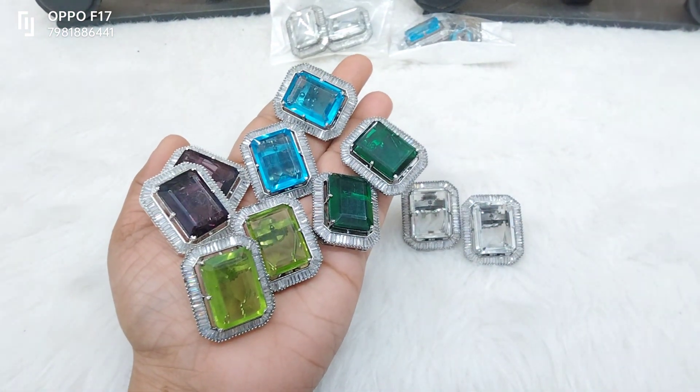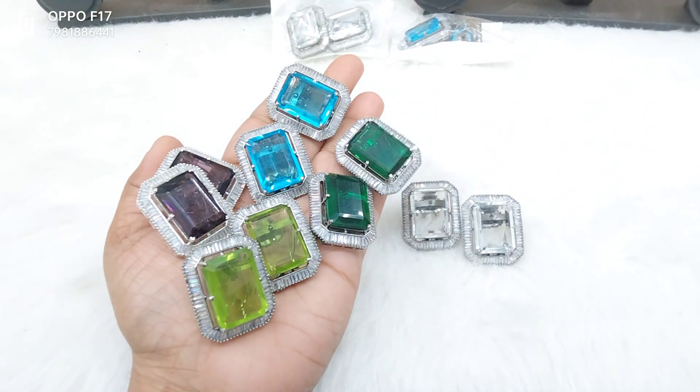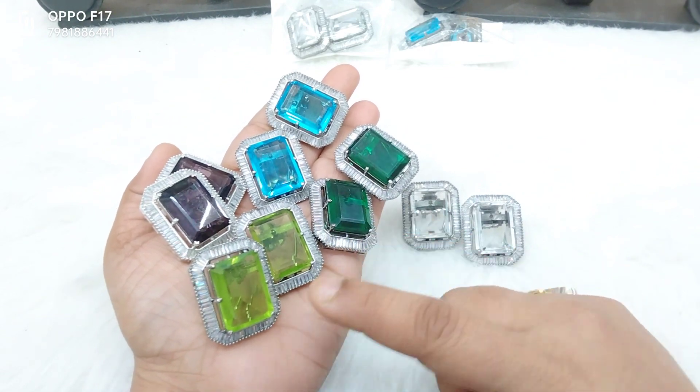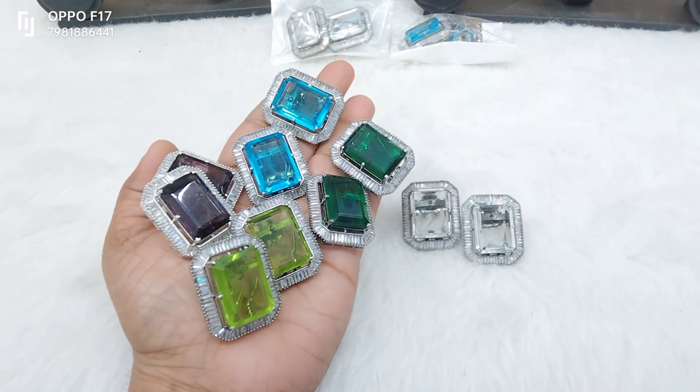We are going to make five different colors. They are really, really very amazing: transparent white, dark green, mehendi green, deep purple, and sky blue. We are going to make five colors.